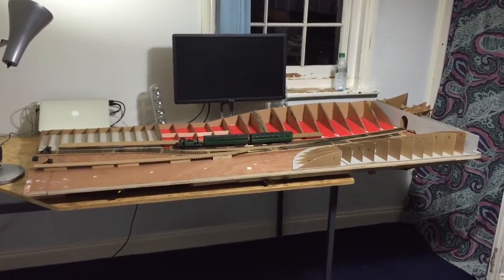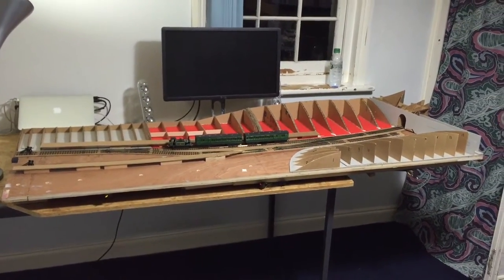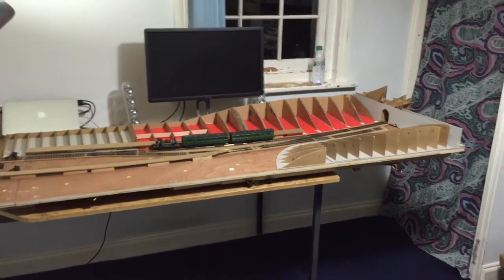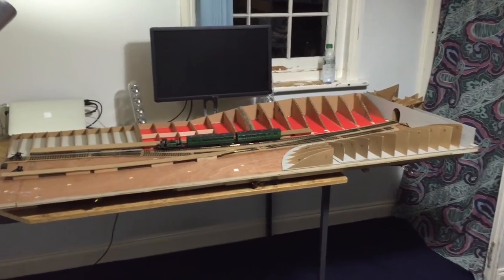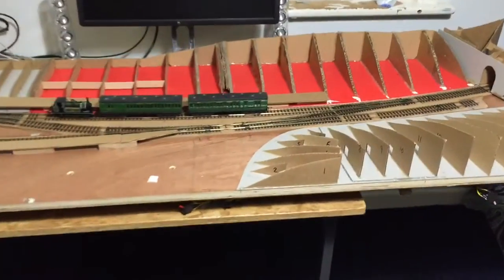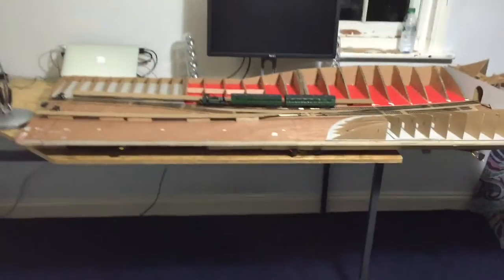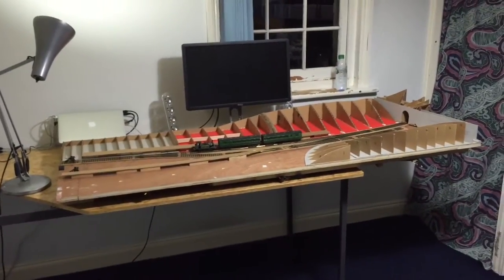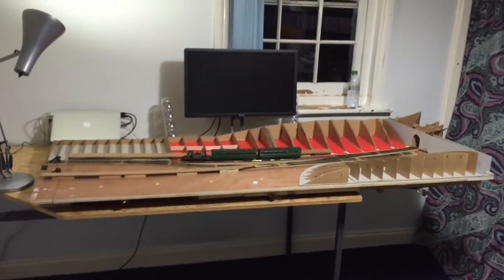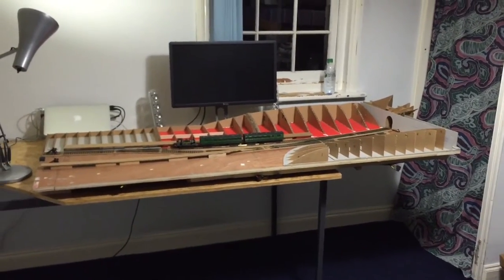It's really just an introduction. I'll probably call the next video update one, or just update, and then one after that update two or something. So yeah, it's 00 gauge, 4mm scale. As you can see, it's reasonably small, it's on one board. It's a mobile layout so I can move it around — I don't store it on my desk, I store it just outside my room.